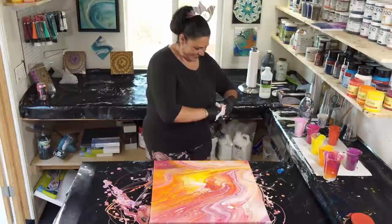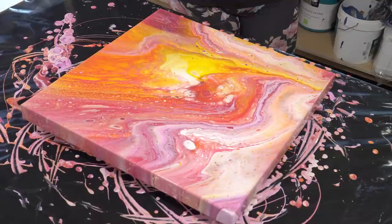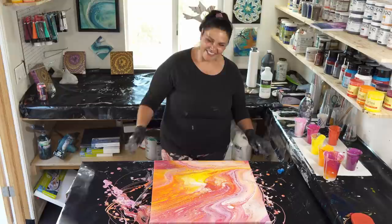Well, that was a lot of fun — I really enjoyed that. Thank you guys for hanging out with us today. I will show you this one when it's dry; I'll see you in a minute.